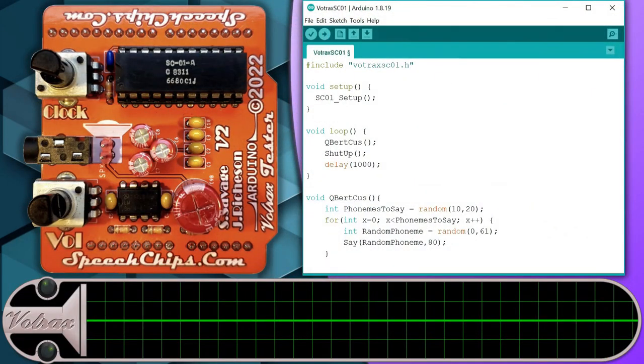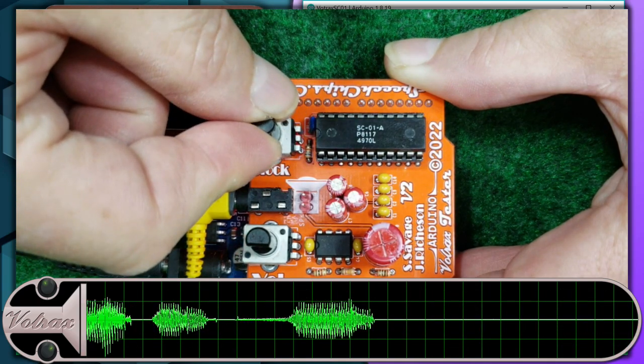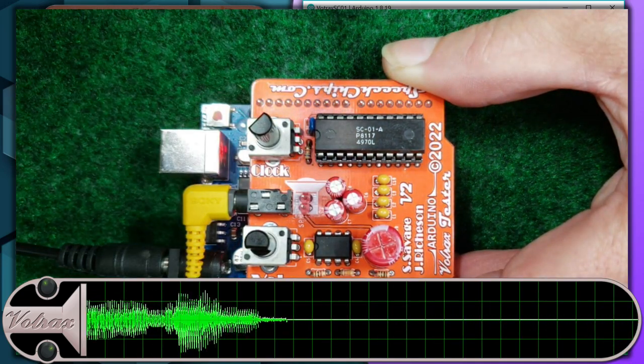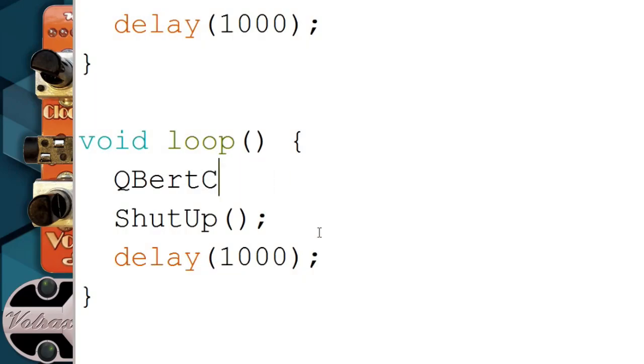The tester board can also change the clock to match the pitch of Q-Bert's outbursts, though it has to be set manually. Now that sounds like Q-Bert! And now that I have a Q-Bert voice synthesizer, I can make him say anything I want!